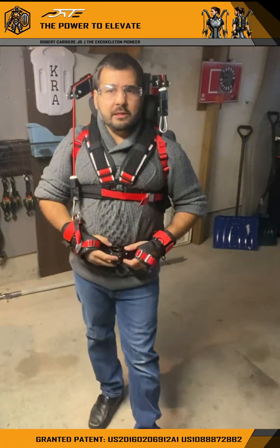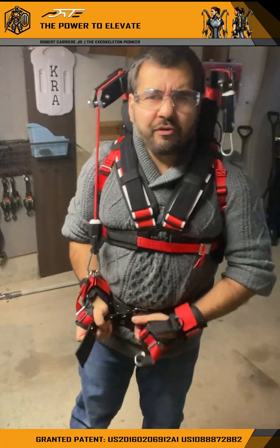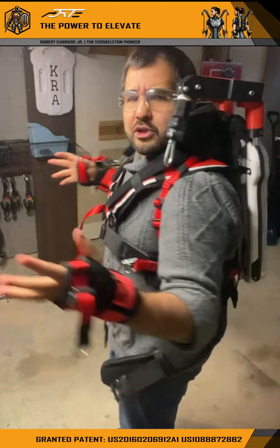Good day, Robert Carrier coming in, the Exoskeleton Pioneer. I'm just going to demo our newest validation unit and show it to you guys.